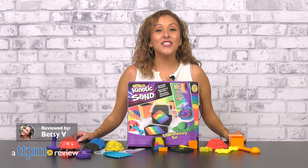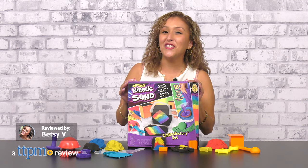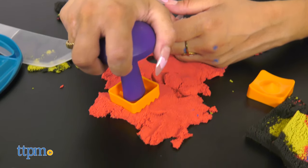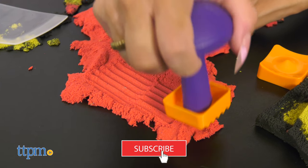Mix, shape, slice, and squish kinetic sand like you've never done before with the Kinetic Sand Sands Factory Set from Spin Master. To catch even more kinetic sand magic, make sure to subscribe for more daily toy reviews.